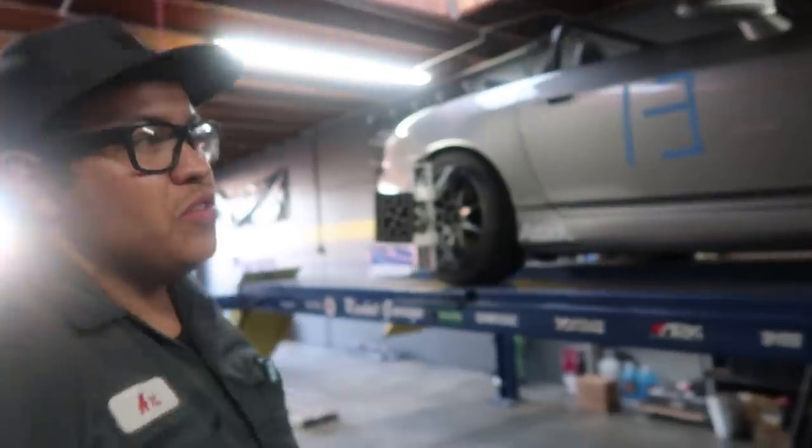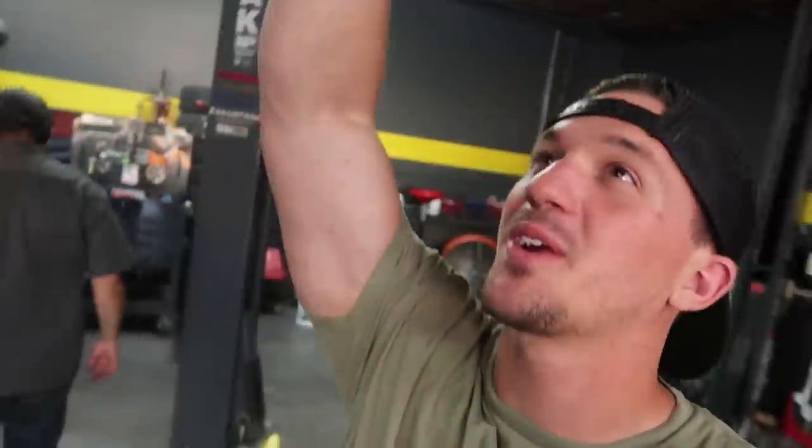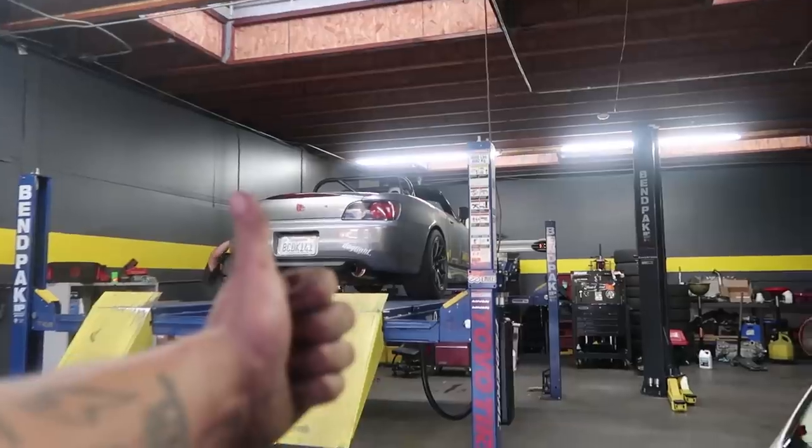We are almost done with the alignment. Art, how's she doing? Way better than last time for sure. Those new bushings really made a difference — we got a lot more camber in the rear, which is what we wanted, by maybe a full degree or degree and a half. The front's getting dialed and we should be able to put the caster where we want it. Everything's looking good — we found the problem and we are going to have perfect alignment for tomorrow. S2000 alignment is complete!